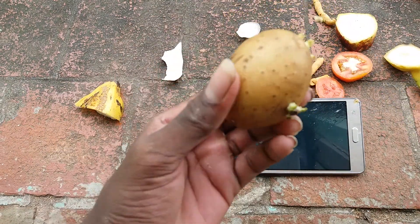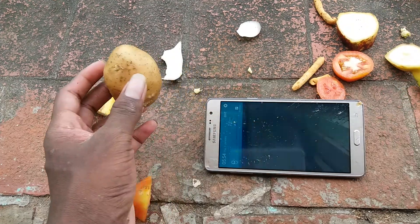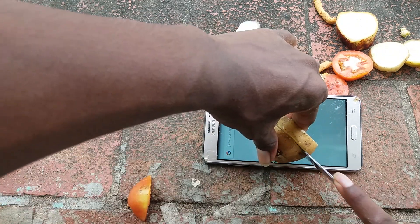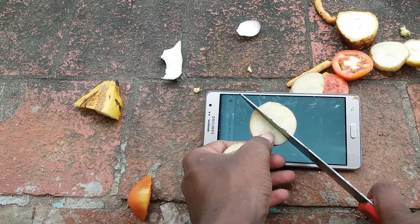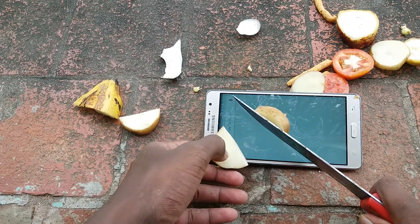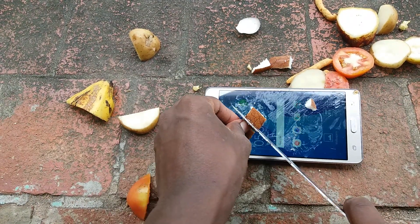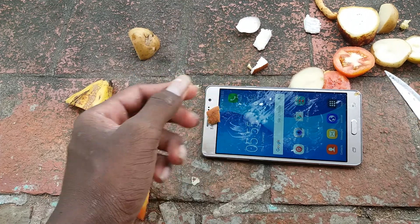Yeah, next it's a potato. Yeah, what happened? It's very thick. Yeah, it's fine. It's good — and you can see the small pieces. Yeah, it's fine, it's chips size.